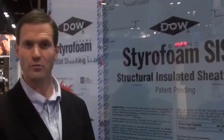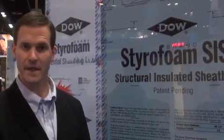With this protection, a builder can rest assured that their home and homeowner's home is protected from the elements.